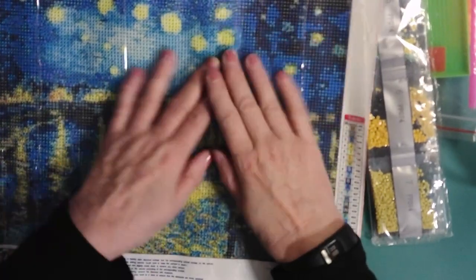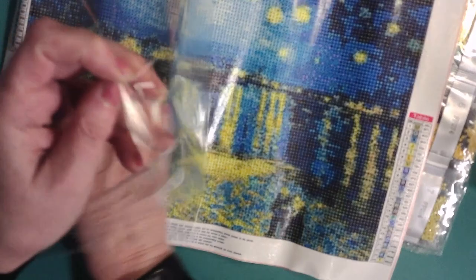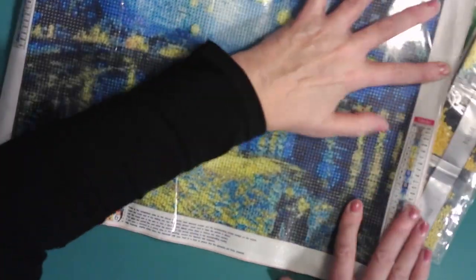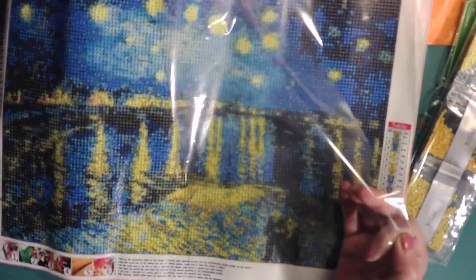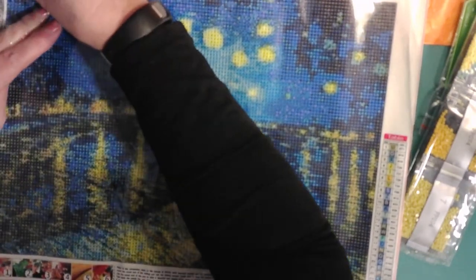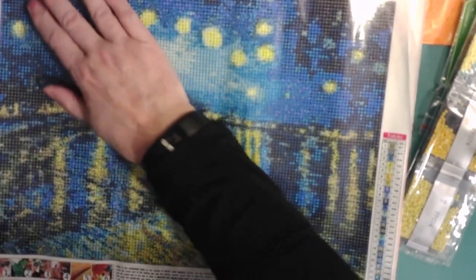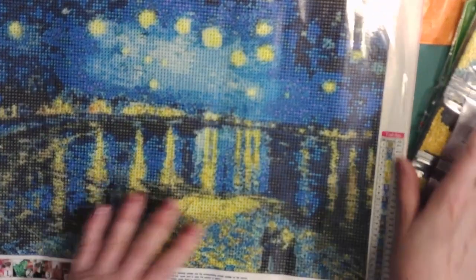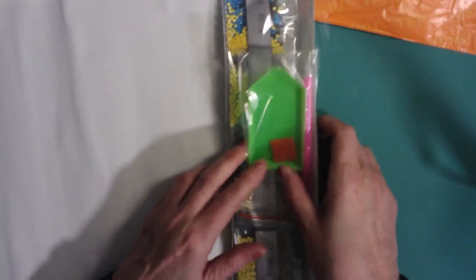So this is another Van Gogh. When I undid the corner and pushed it back, I got the plastic stuck. With this plastic there's a good side and a bad side, and if you get the bad side facing onto the glue it's really hard to get off. Fortunately I only did that at the corner. All four of these diamond paintings cost $21.65, so just over $5 per diamond painting, which is not too bad.